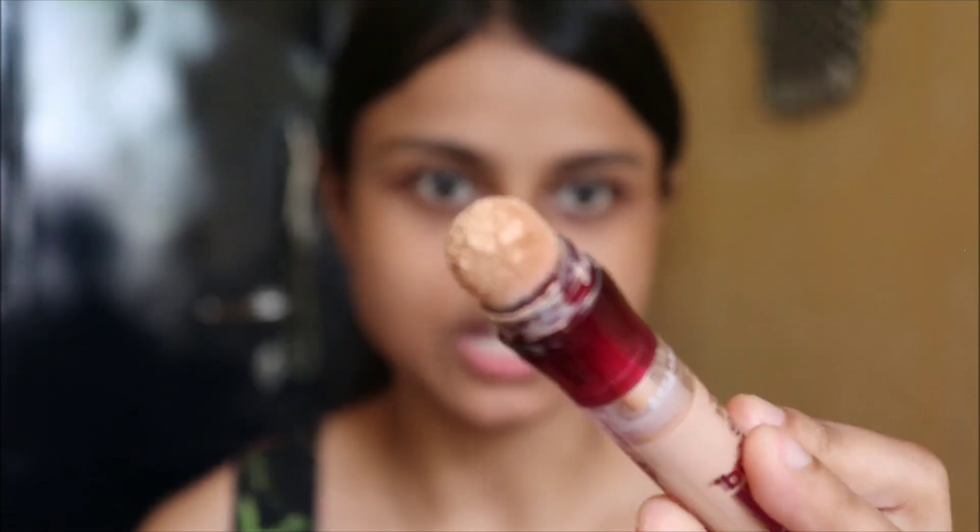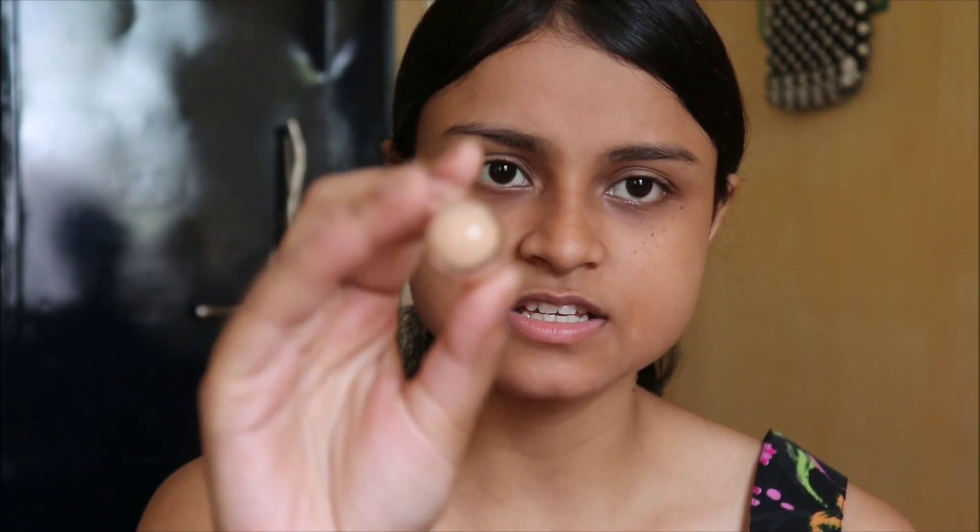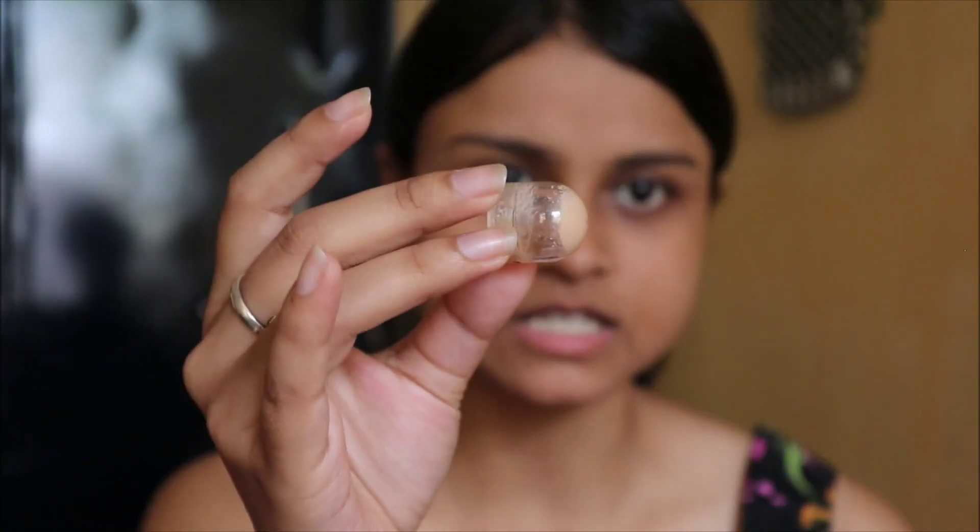I don't like this sponge applicator. It just sticks and there is so much wastage of product — you can see. I'm not a very big fan of this sponge. I have seen in a video that you can pull out this sponge, but I don't want to do that right now because it's a new concealer.